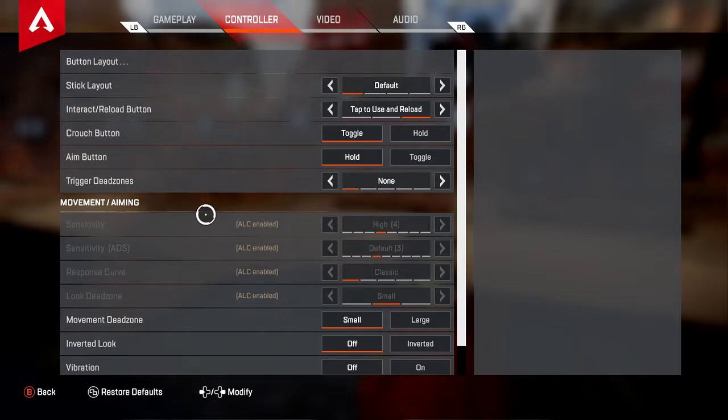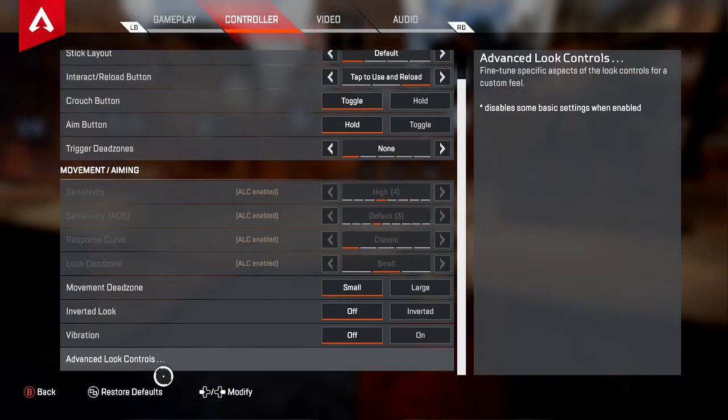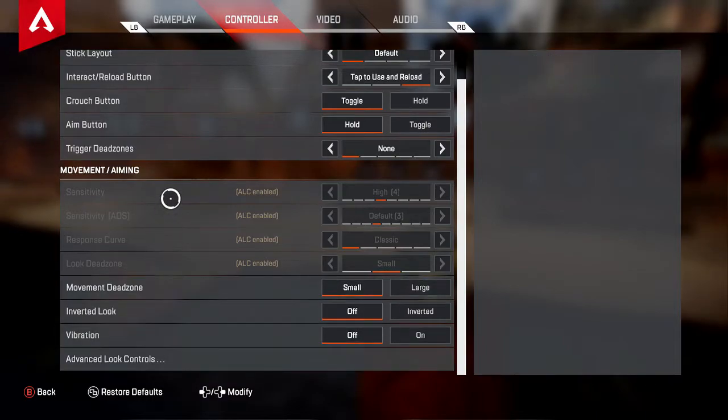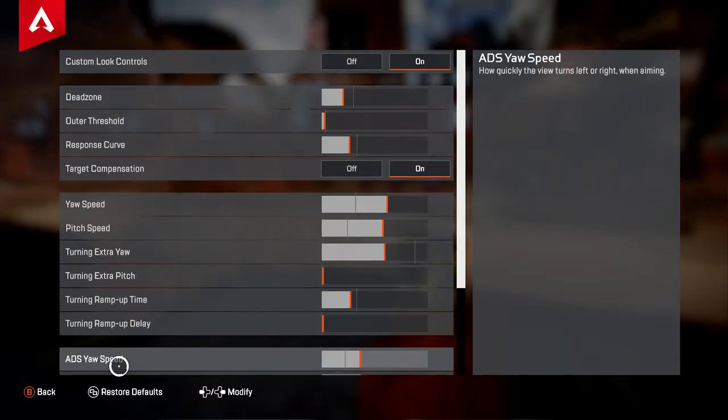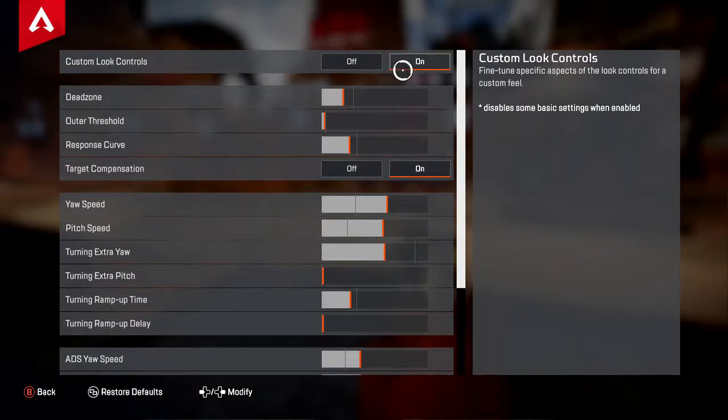First of all, you're going to want to go all the way down here and enable your advanced look controls. By doing this, it's going to completely override all of your previous settings and actually revert everything to its default state. That's kind of what you want though. So go into your advanced look controls and turn them on.